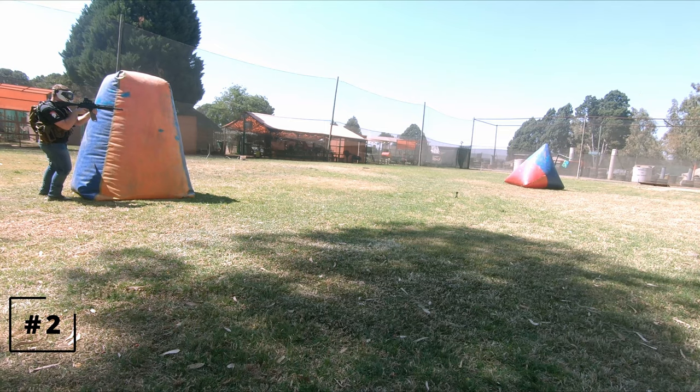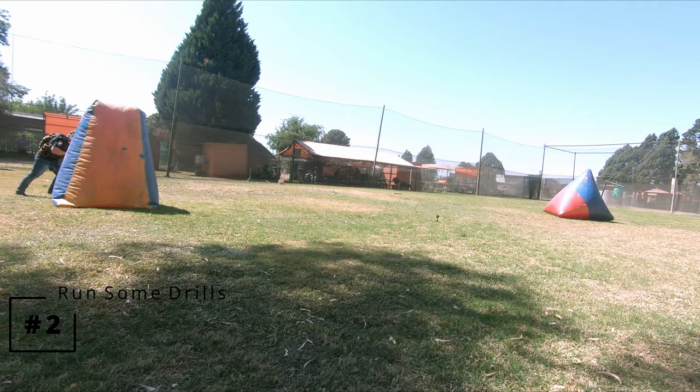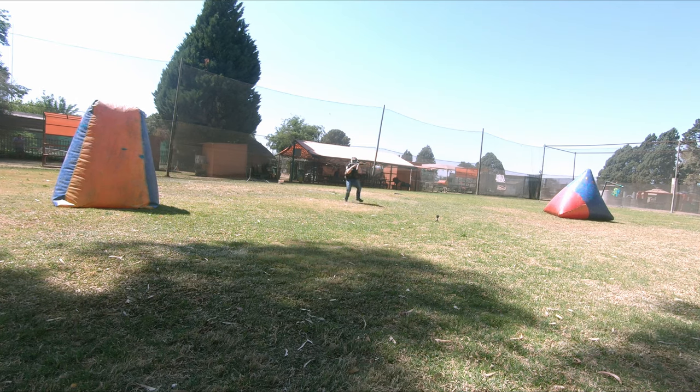Identify where your skills are lacking the most and run some drills to improve that. In my case, it's running and shooting to the right.